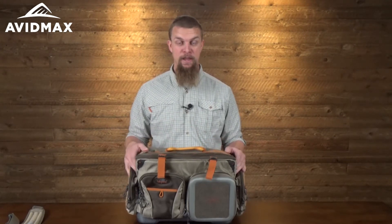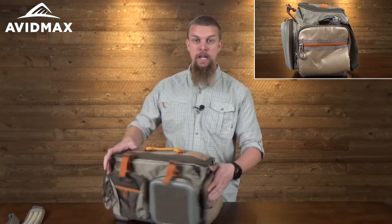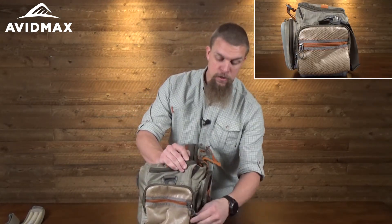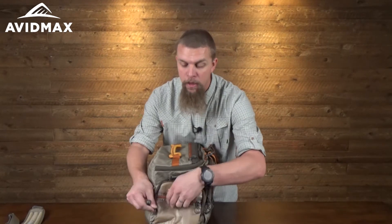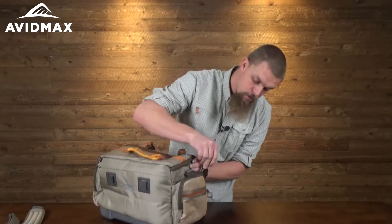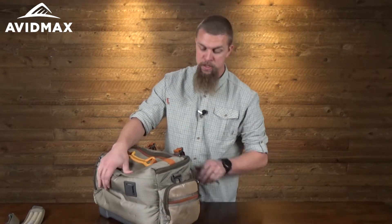I've also been amazed at the amount of storage places on this bag. On each side it has two pockets — one bigger pocket to throw stuff in, and then a smaller zippered mesh pocket on the outside. That's the same on both sides.